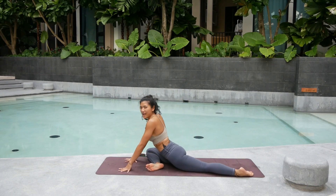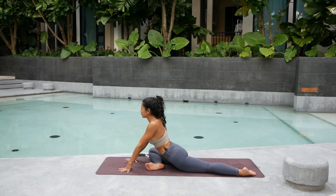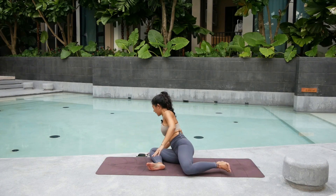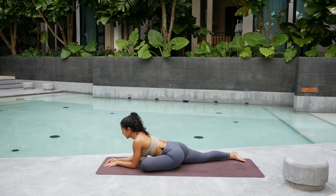We're going to go into our pigeon pose. Hope you're having as much fun as me. Keep that right foot, right shin bone across the mat. Take a deep big breath in. Exhale. Come down. Trying to get that right hip stretching as much as you can. Three. Two. And one. Let's switch to the other side. Step that right leg back. Try to keep that right thigh forward and down. Three. Four. And five.